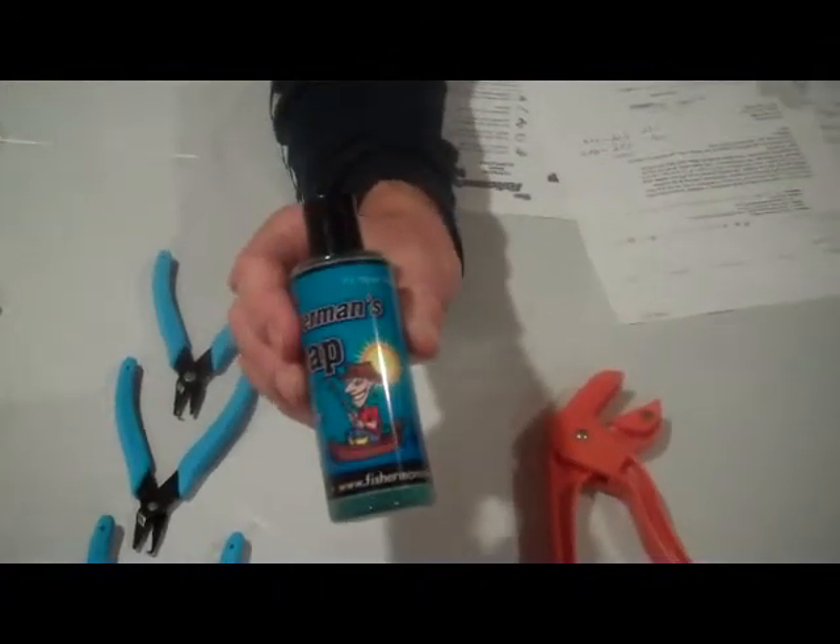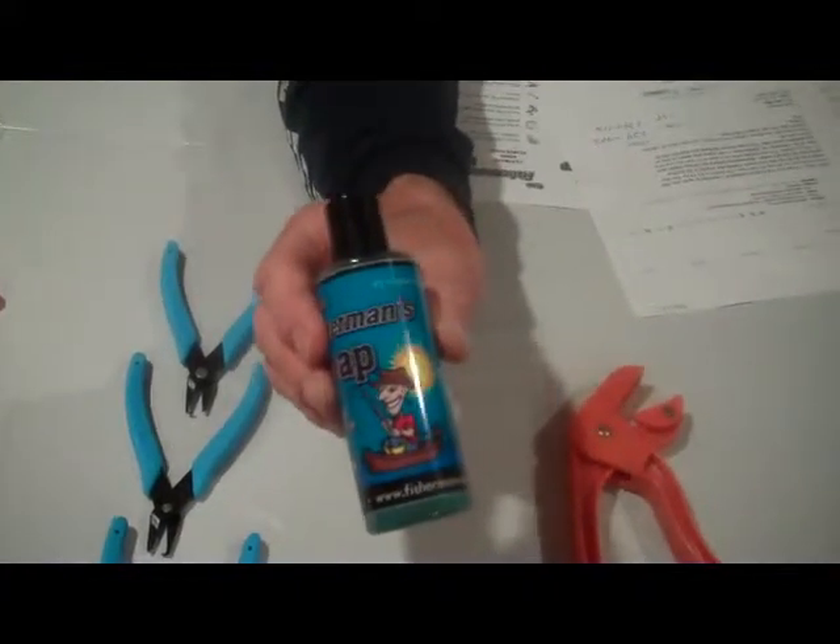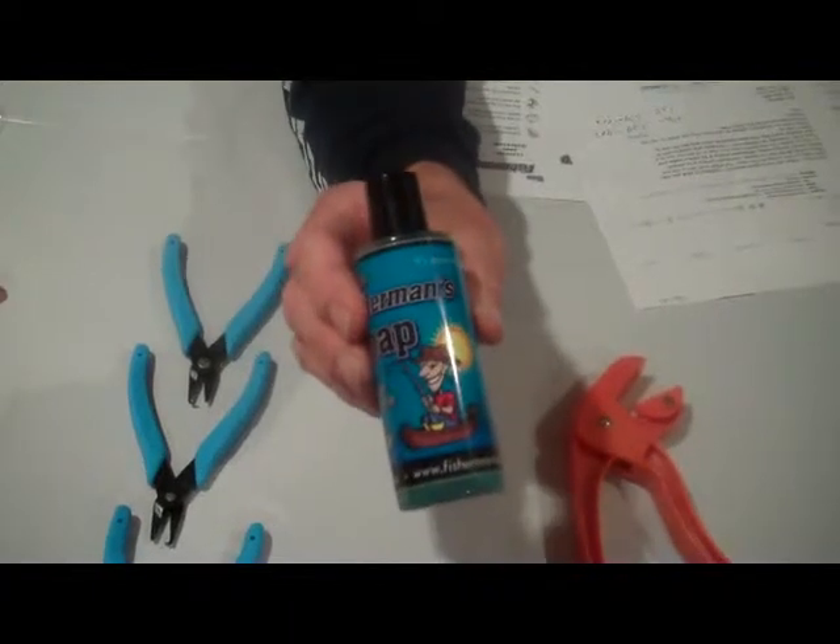If you have gasoline odor on your hands, this will take the gasoline odor off. It will also take odors out of your cooler or your live well.